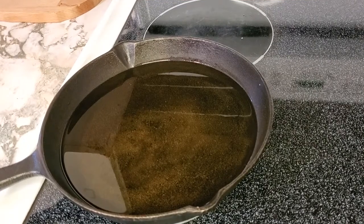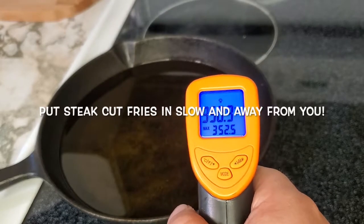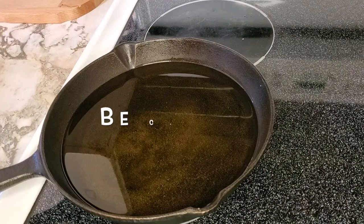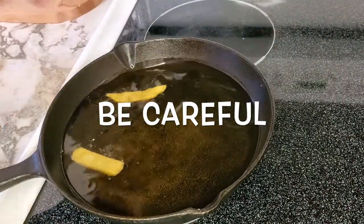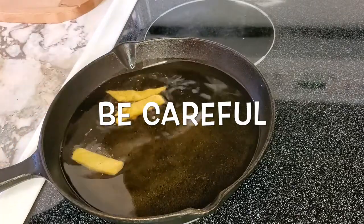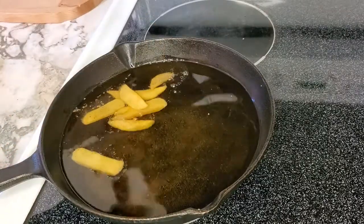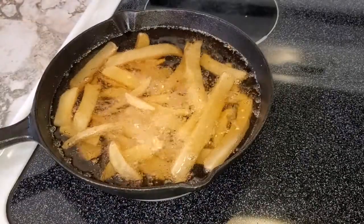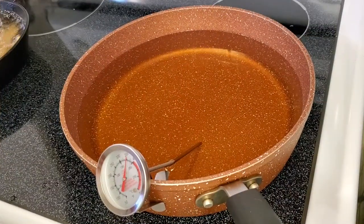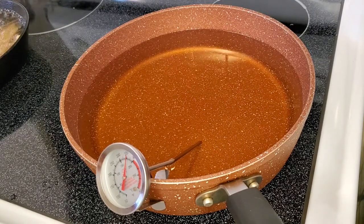Okay guys, we're going to drop in a few of these steak cut french fries. We've got the oil heated up to 350 degrees Fahrenheit and that's where you want to be. Make sure when you're putting these in you put them in nice and slow. The fries are cooking nicely. I've got the oil heated up to about 360 degrees Fahrenheit for the fish — cook for about two to four minutes until it's golden brown.